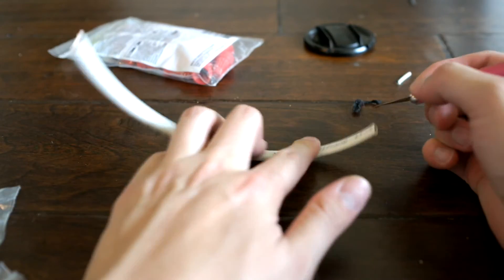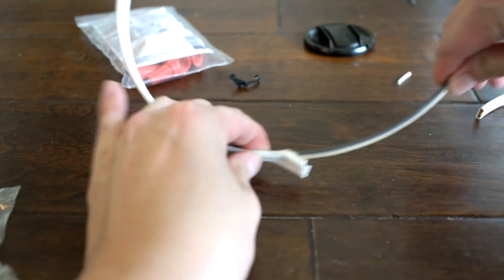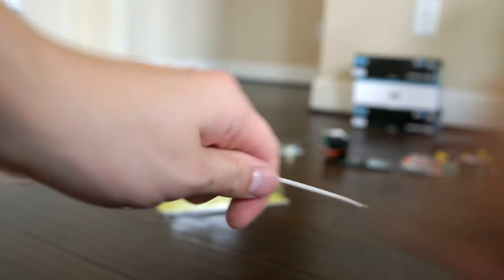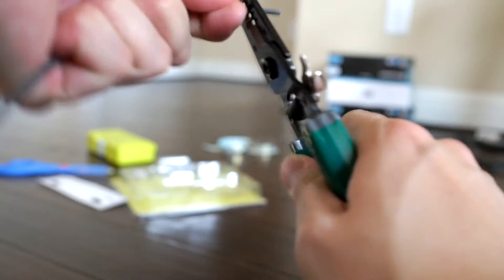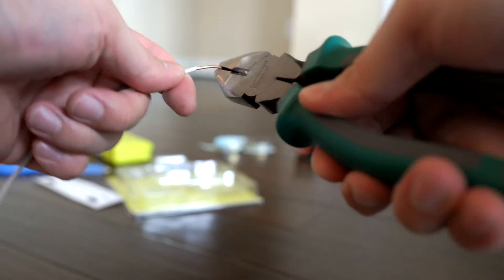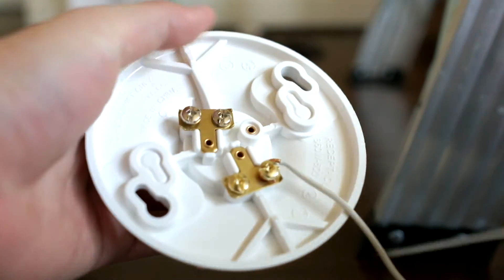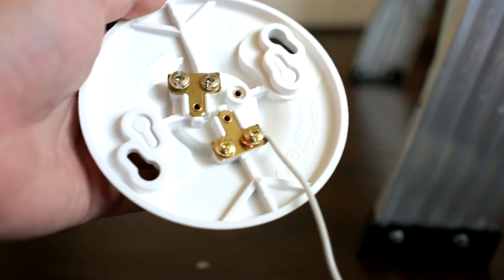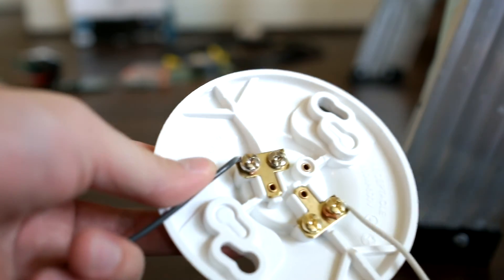Let's proceed to some wiring action. Take out the white and black wire and disregard the copper wire. Strip out the tip of the white wire, then strip out the tip of the black wire. Make the tip into a hook shape. Attach the white wire into the gold connection and secure it. The black wire goes to the silver connector — lock it down.